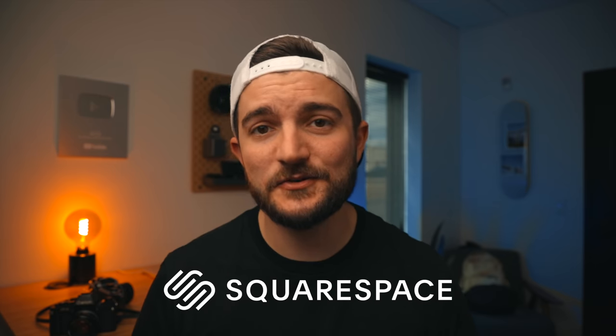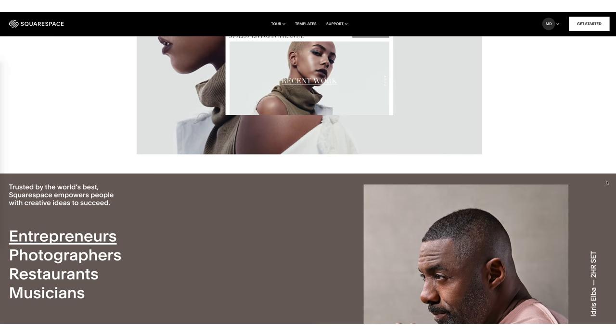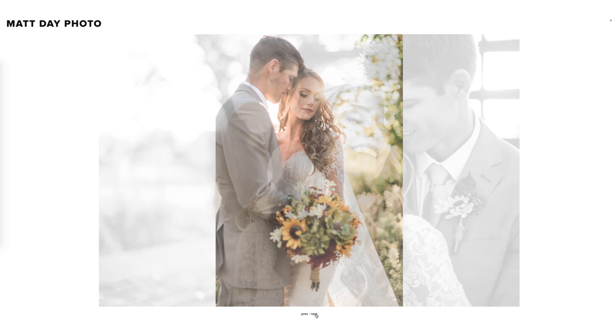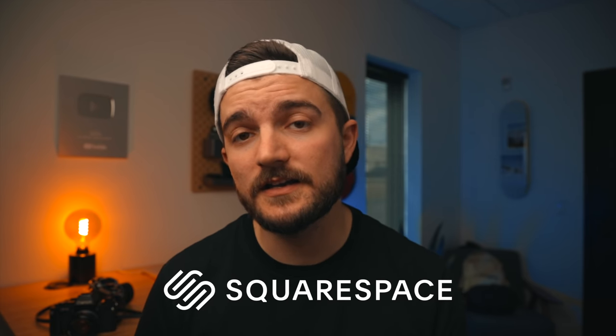Before we wrap up, I want to thank today's sponsor, Squarespace. They're a great resource for photographers specifically — I've been using their service way before they ever sponsored the channel. If you need to put together a website, they are the best all-in-one platform, with tons of designs and templates and 24/7 award-winning customer service. If you ever need to sell prints, merchandise, or digital products, their built-in store option is great — I use it for all my merch sales. You can try Squarespace entirely free at squarespace.com, and if you want to sign up, you can save 10% off your first purchase of a website or domain by going to squarespace.com/matday.